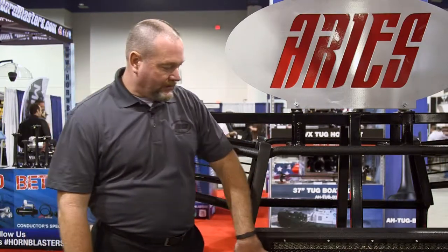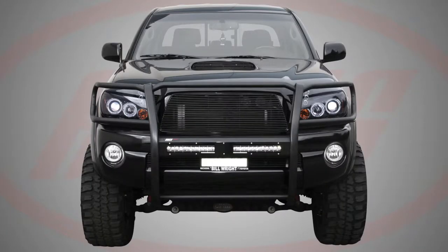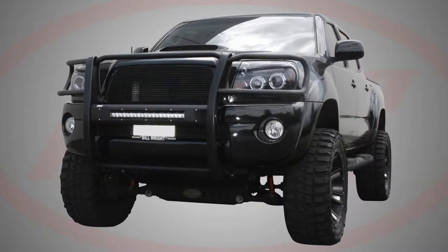One different feature is we have a light bar cutout here. You can put up to a 30-inch LED light bar, or you could do two 10-inch and put a solid plate in the center, or a 20-inch and close the ends down.